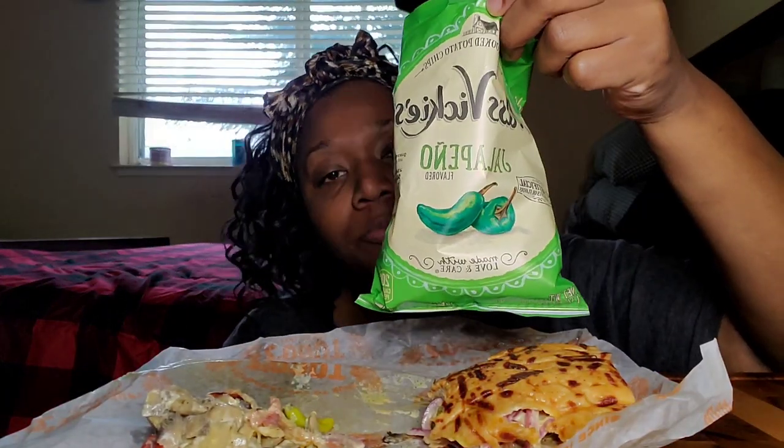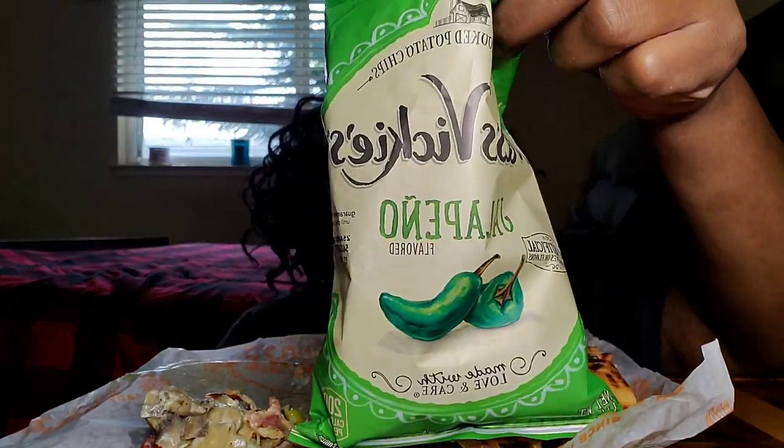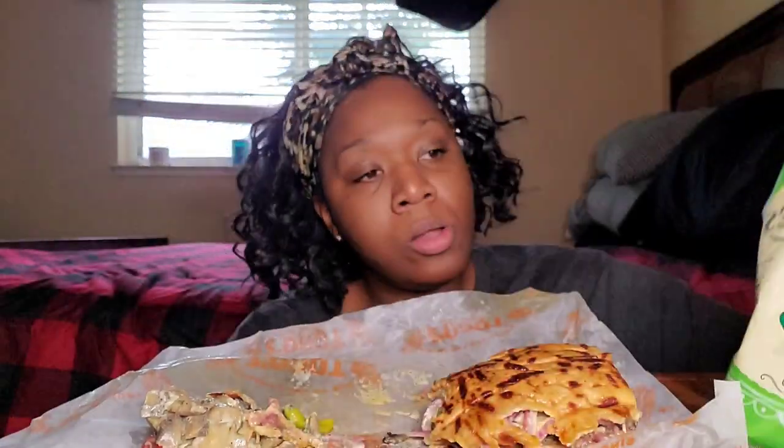Notice how I gotta put a chip in my mouth after every bite? I love these chips — they're so good. They're the spicy jalapeño flavor, so good. I feel like I'm getting full and I think it's because I don't want the sandwich.